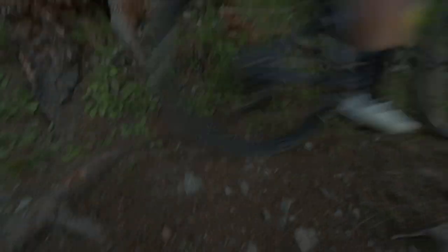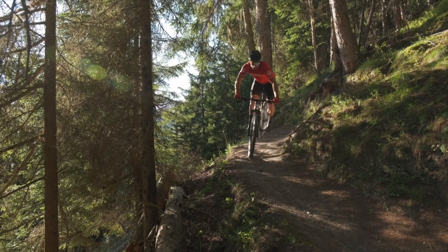When it comes to a race hardtail, the Scale RC ticks all of the boxes. Is it light? Yup. Does it fly up the hill? Yup. Has it won races at the highest level? Yup.